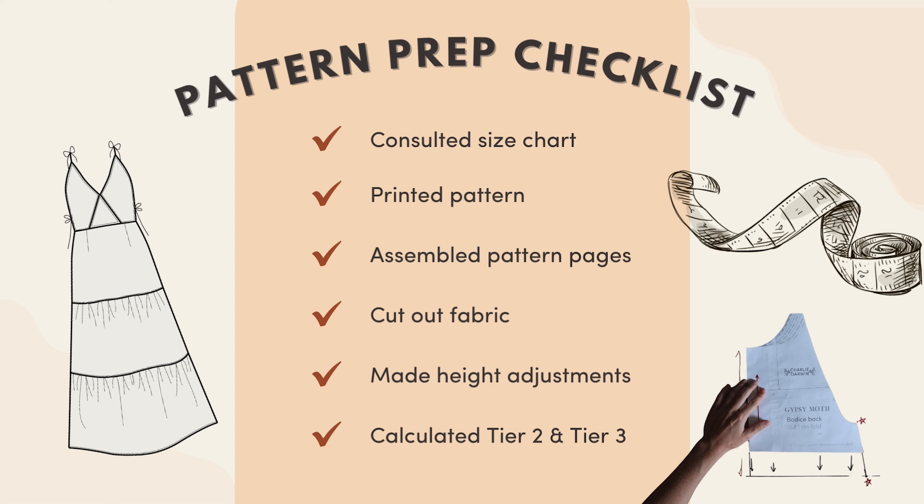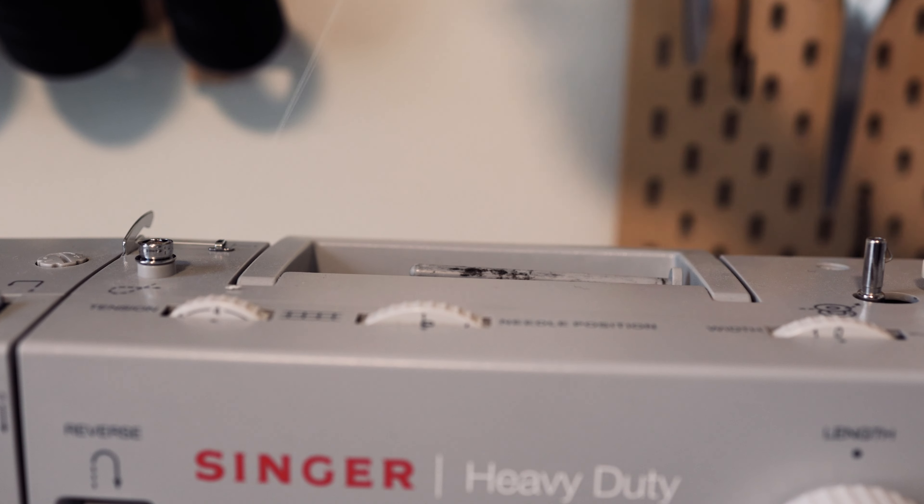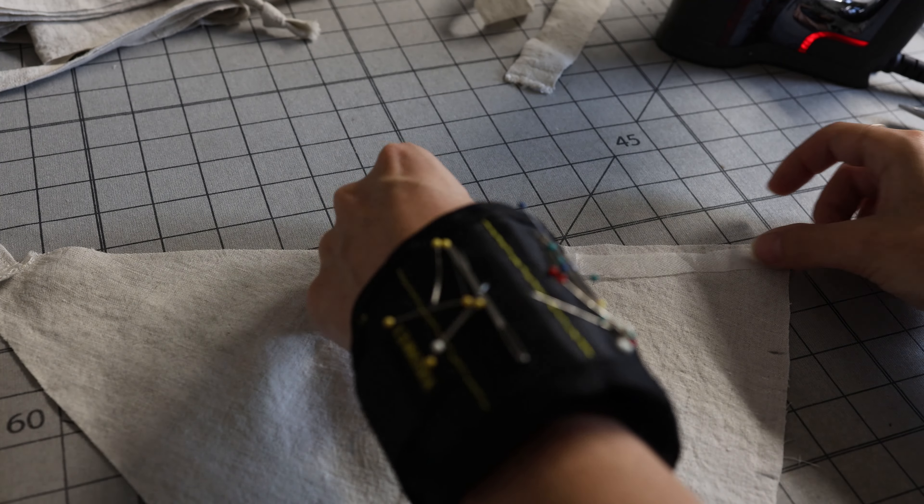Once you've found your size, gotten your pattern printed, assembled your pattern pages, cut them out, done any height adjustments, and calculated your tier two and tier three for your skirt, we're ready to get started. If you have any questions as you're going through sewing this pattern, please don't hesitate to email me — I'll put my email address below. Please also send me pictures of your final creations; I want to see what fabrics you chose and any edits you made. It truly makes my day.